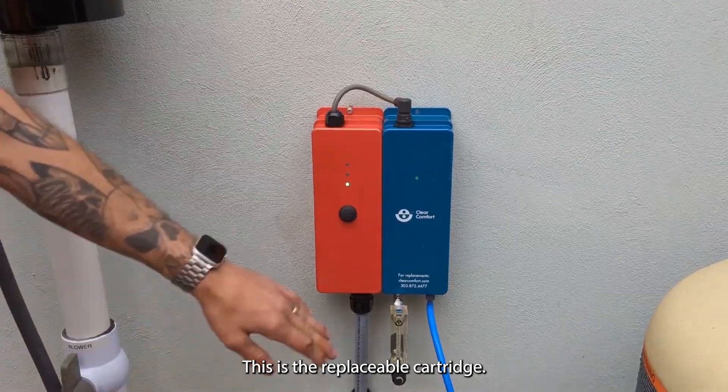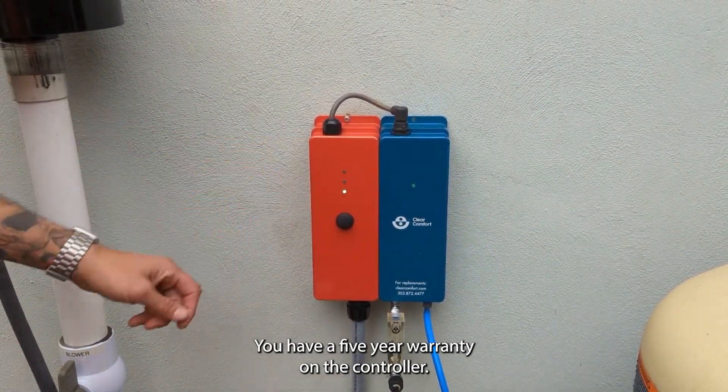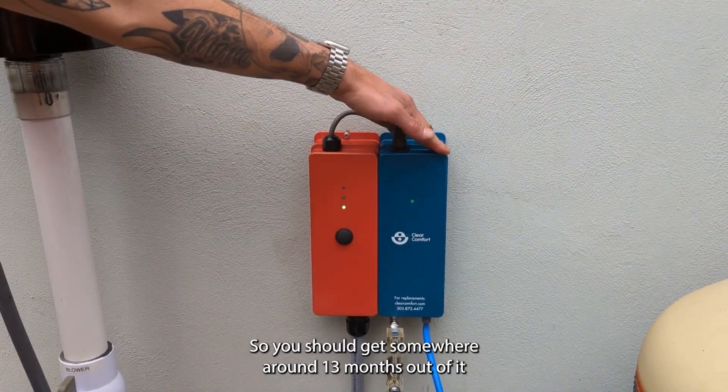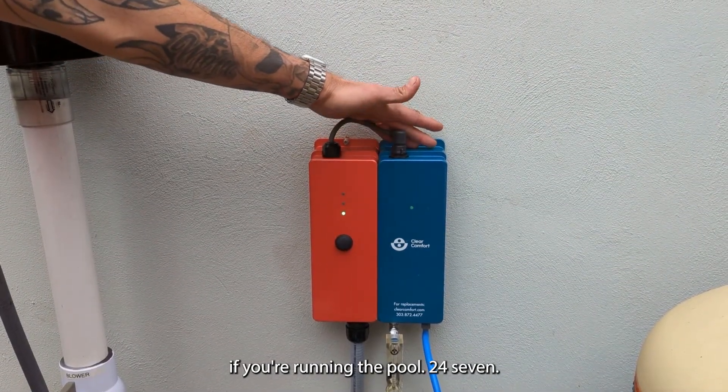This is your controller, this is the replaceable cartridge. You have a five-year warranty on the controller, a one-year warranty on the cartridge, and the cartridge is rated at 10,000 hours. So you should get somewhere around 13 months out of it if you're running the pool 24/7.